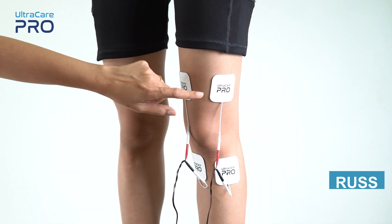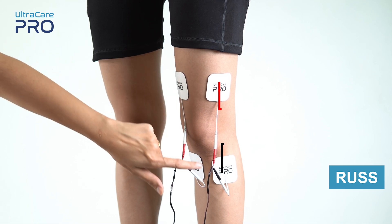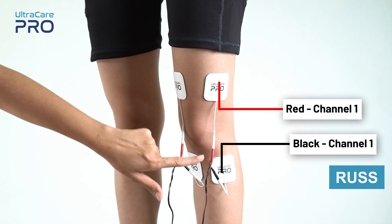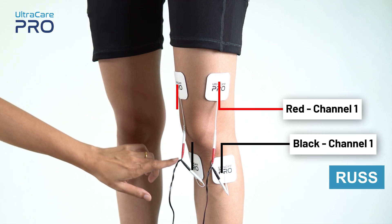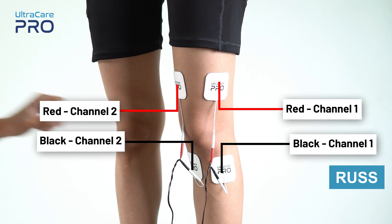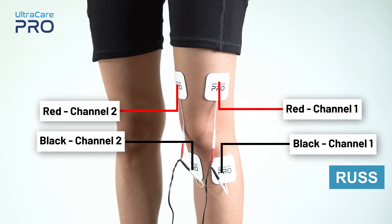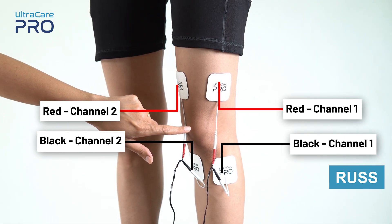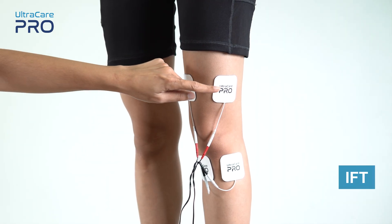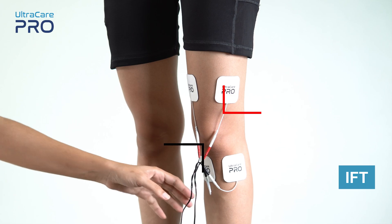For Russian currents, place the red and black electrode from channel 1 on the outer side of the knee joint, over the muscle that needs to be stimulated. Similarly, place the red and black electrode from channel 2 on the inner side of the knee joint where the muscle needs to be stimulated, ensuring the center of the knee joint is not covered and the muscles are well stimulated.